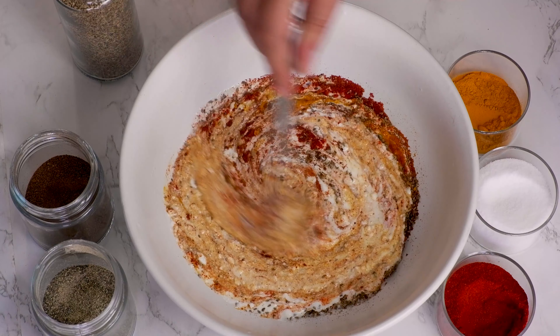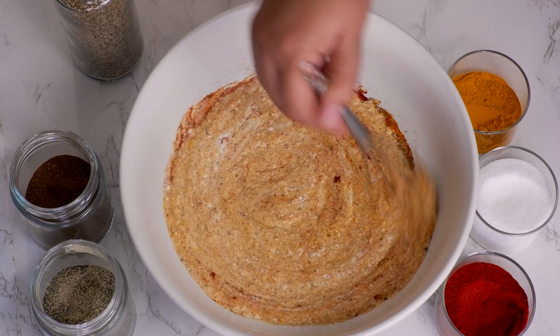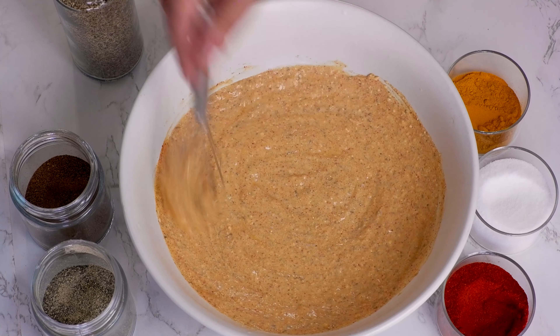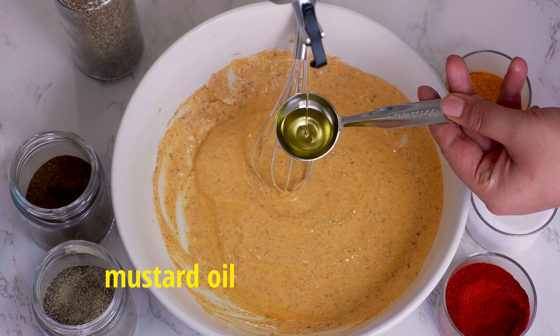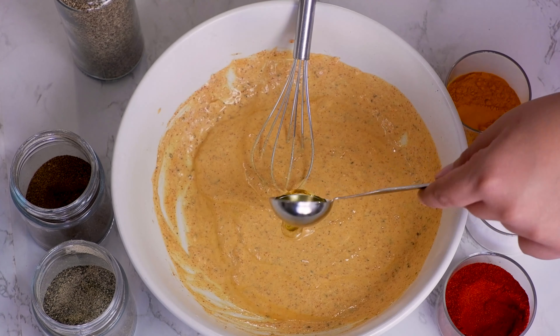Then we'll beat the curd with the help of a whisk till it's evenly smooth. Check the taste and add more seasonings if required. You can also be more creative here with the spices you like. I used Kashmiri red chilli powder here to give a nice red color to the food but not to make it too spicy. Add 1 tbsp mustard oil and again mix it well. We are now incorporating all the flavors from our spices into our curd before marinating the veggies.